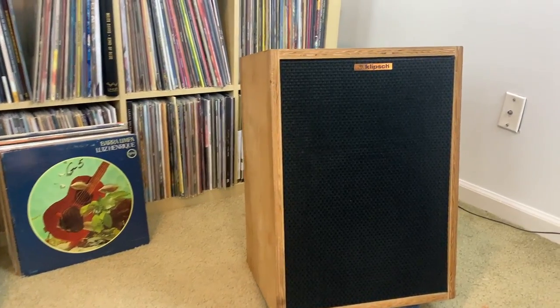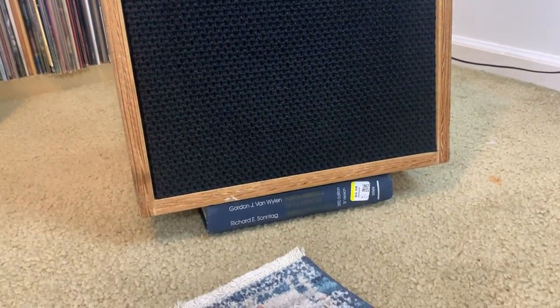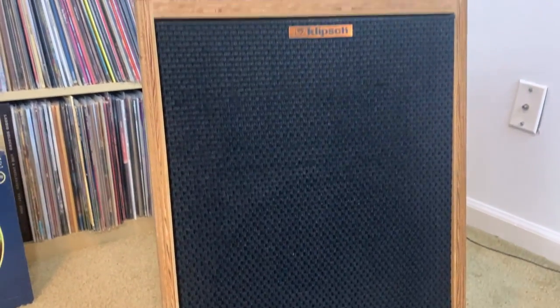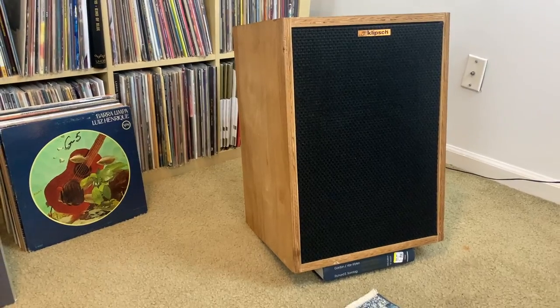Now that we've gotten up close with both amplifiers and I've explained some of the specs and option differences, I wanted to give you a little idea of the sound difference I heard between both. To give you an idea of the equipment I was using, I connected these to my new-to-me vintage Klipsch Heresy 1.5 speakers. I just bought these a few weeks ago — found them on Facebook Marketplace and got a great deal on them.